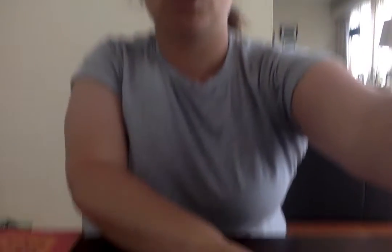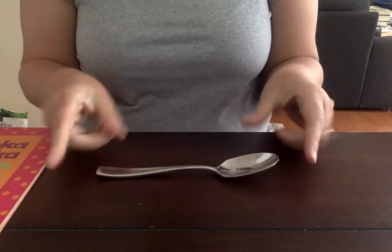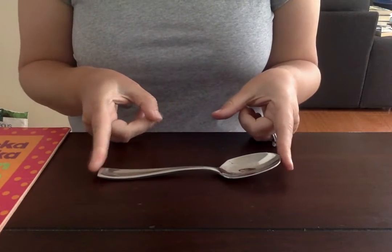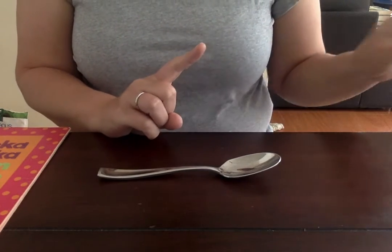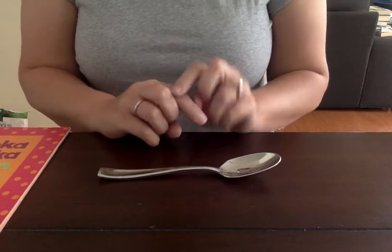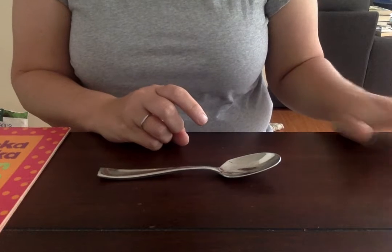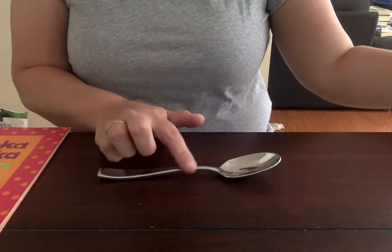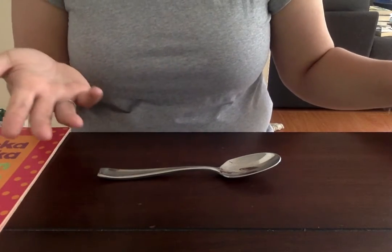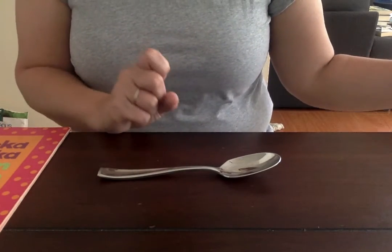Okay so what we're gonna do to get started — I'll start with the spoon and show you. We're gonna measure our spoon two different ways: we're gonna measure it with standard measurement, which is the ruler, and non-standard measurement, which is the pennies. The ruler helps to measure how many inches there are. With the pennies, we're gonna measure how many pennies long it is. We're gonna do length for all of these.